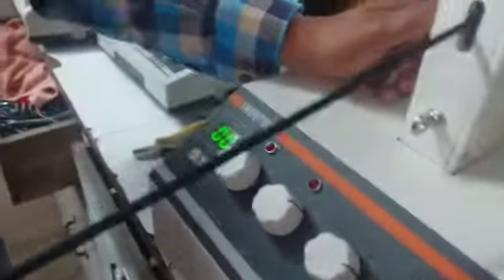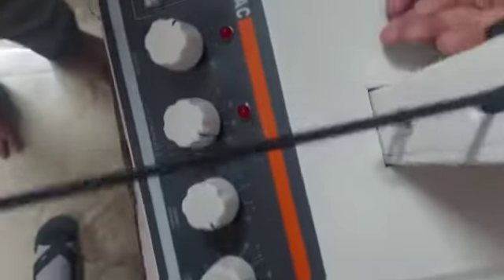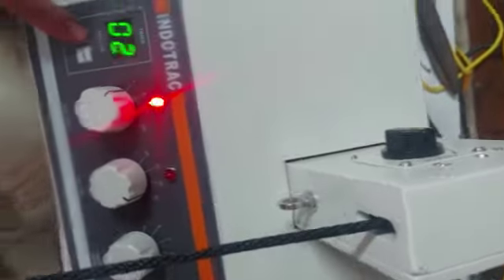On the machine, this is the relief position. Set the session, then put the N-cage, then set the time, rest time and hold time, whatever.